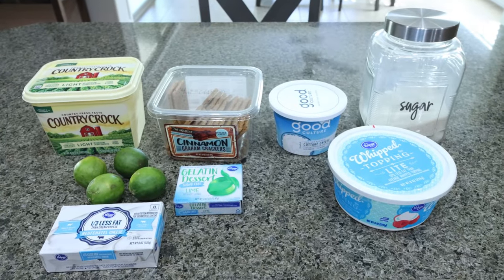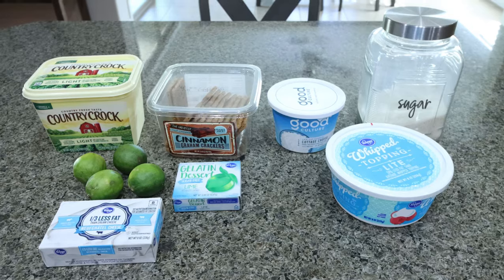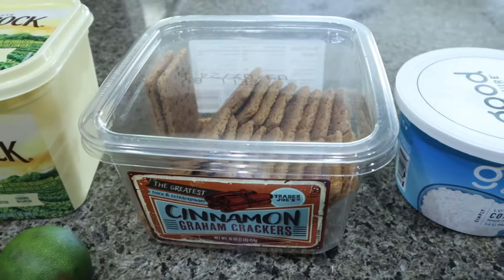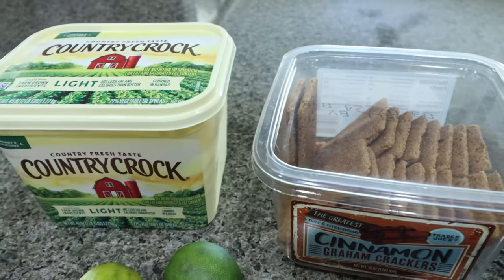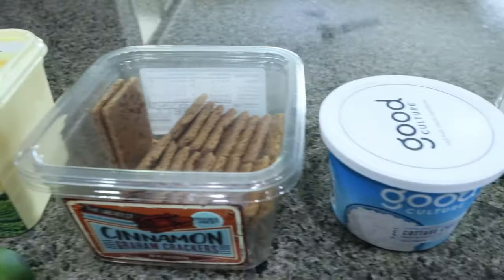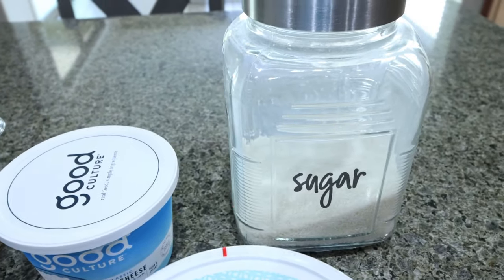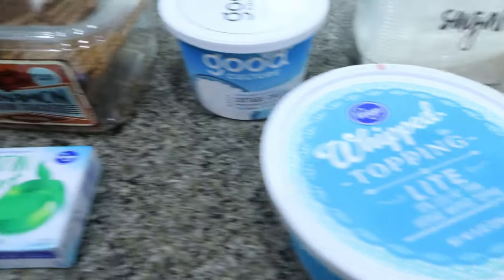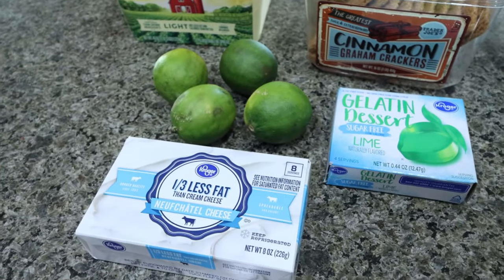For dessert this week I'm making key lime cheesecake bars — I'm so excited for these! You're going to need light butter and graham crackers of your choice. I have cinnamon ones from Trader Joe's. You could also grab a pre-made graham cracker crust. You'll also need cottage cheese, sugar — just one teaspoon of regular sugar — light or fat-free reduced-fat whipped topping, sugar-free lime jello, some limes, and one-third less fat cream cheese.